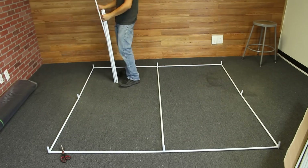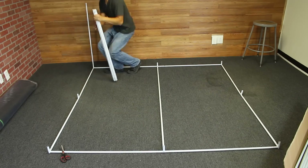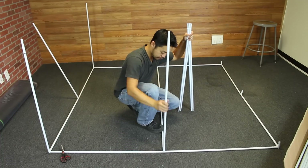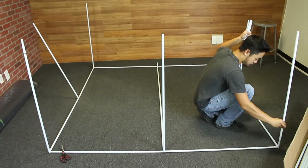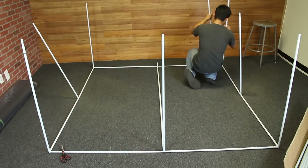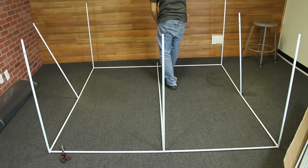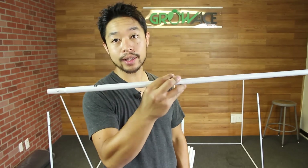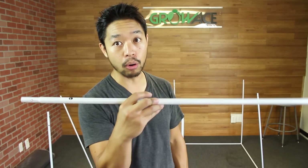The next step is to take our number two poles and put them all up into each of the connecting joints. Now that we are done with inserting number two poles into our joints, we are gonna put number three poles directly on top of our number two poles.